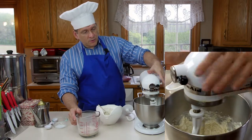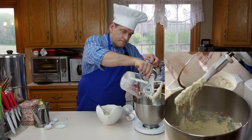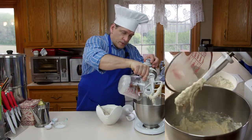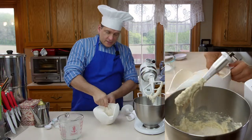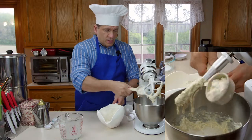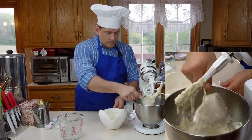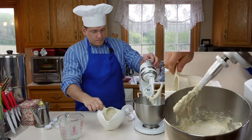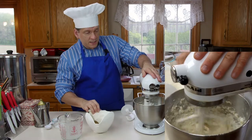Now we're going to add the yeast mixture to our flour and water, which was already sitting here. To that I'm going to add approximately another cup of flour right away.